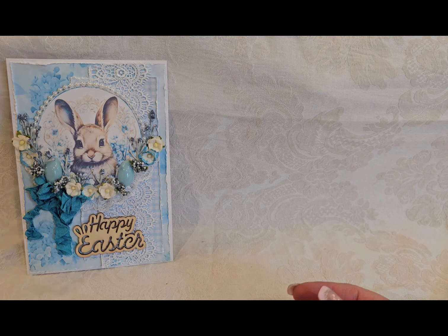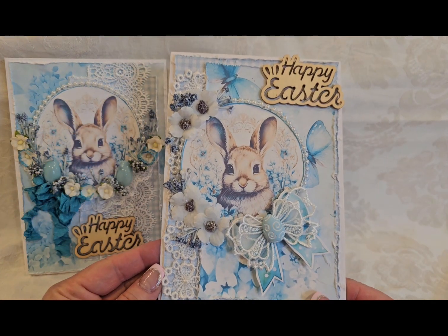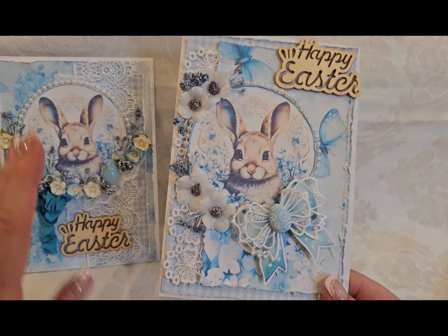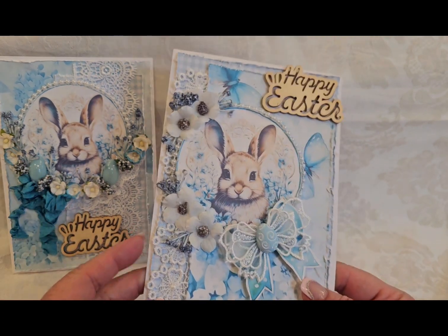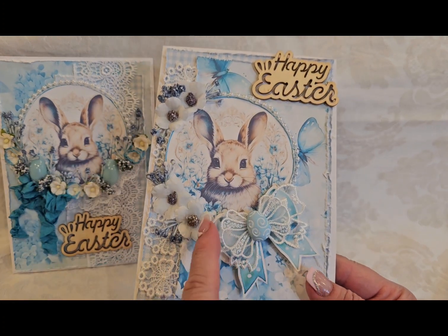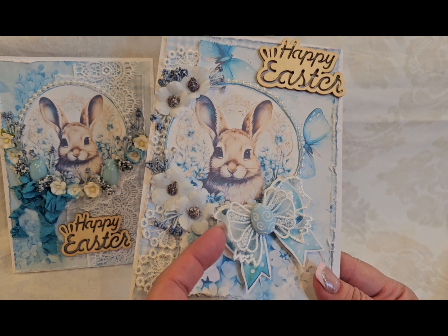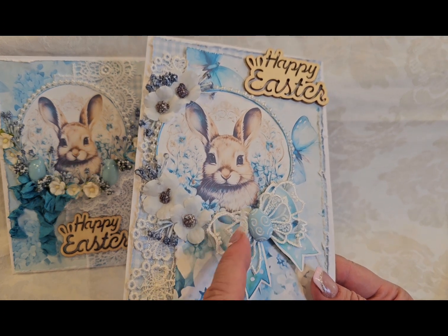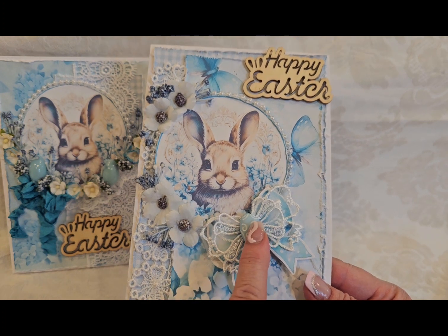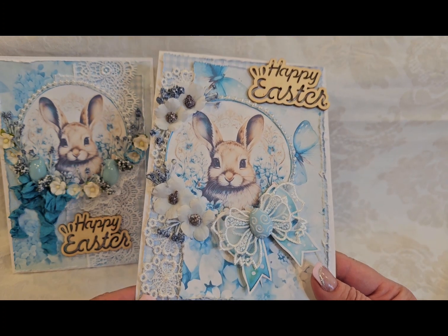Then we have this one. These are all going to be the same image, just different style of decorating the card. So we have white flowers on this one and we have a paper bow underneath layered with an applique bow. And then I had a blue egg there that I put in the center.